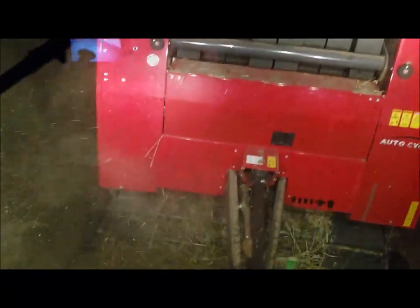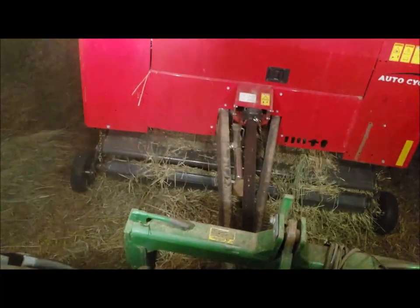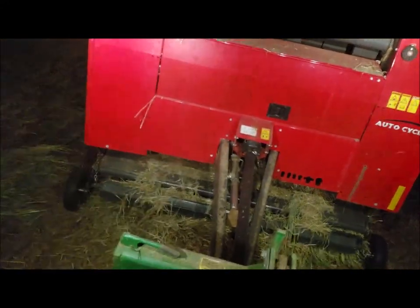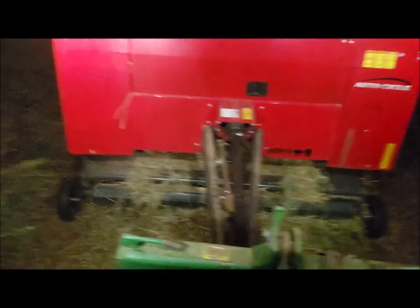I'll show you as much of this as I can. I should have brought my GoPro — that would have been great for this, just seeing that hay roll through there.